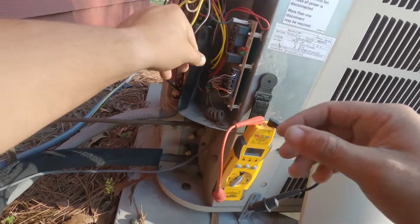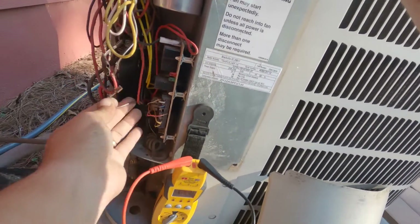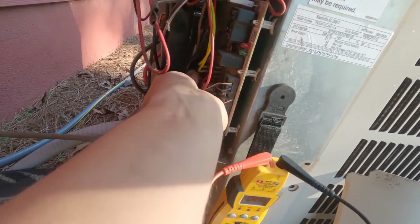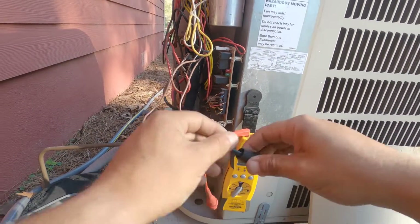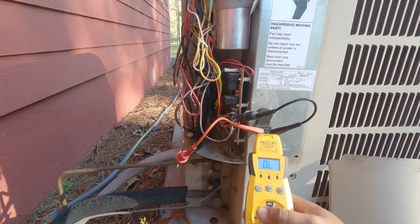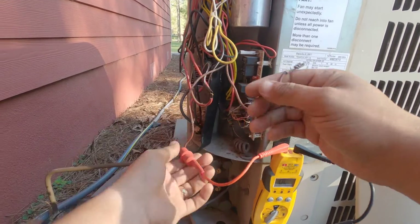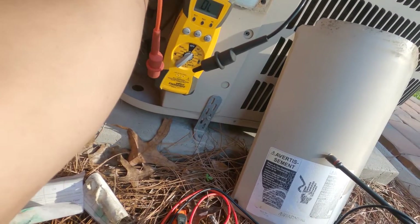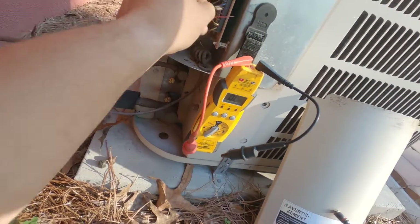Next step is going to be checking that defrost switch. It's definitely hard to get in there. The defrost switch should not have continuity — and it's open, so this defrost switch is okay. I'll go ahead and put it back where it goes.